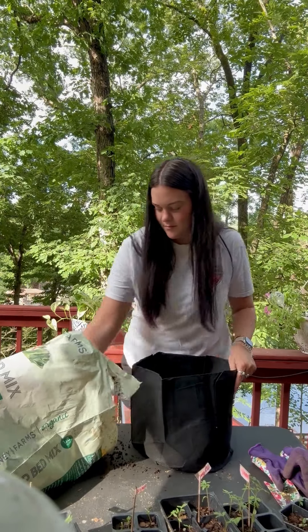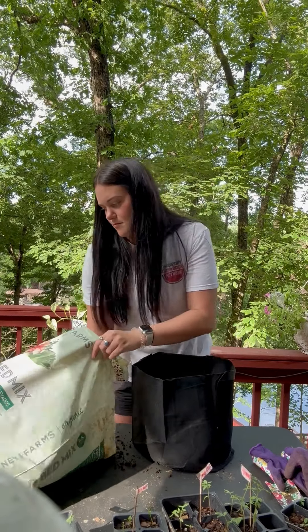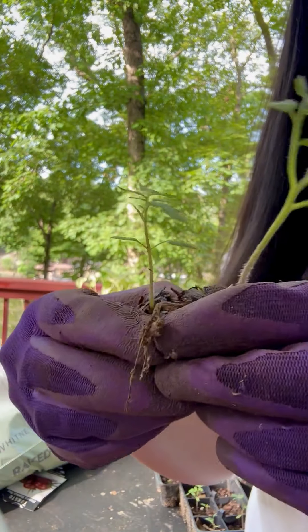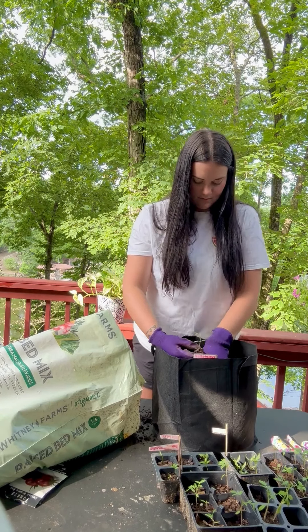We're going to start by filling this bag with some organic soil — I'm using the container mix. We're going to split our tomatoes apart because they were growing right next to each other, and we're going to plant one of them right into the bag.